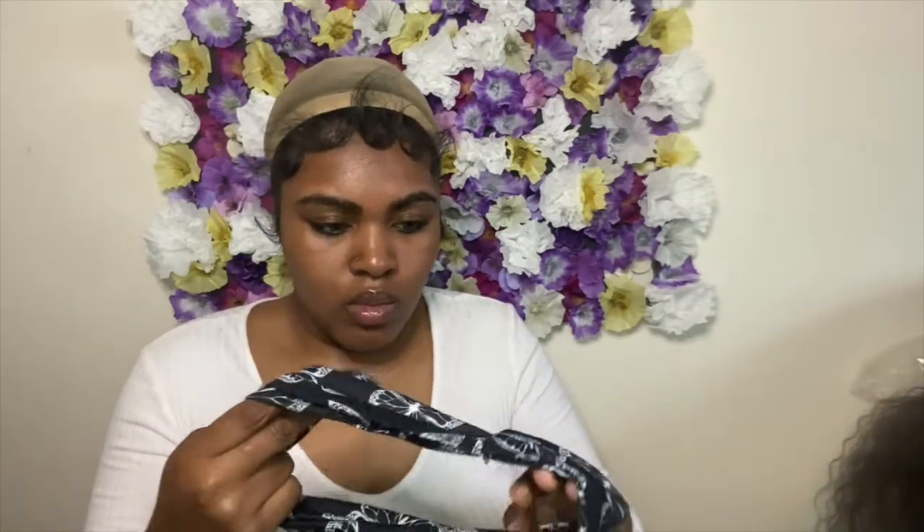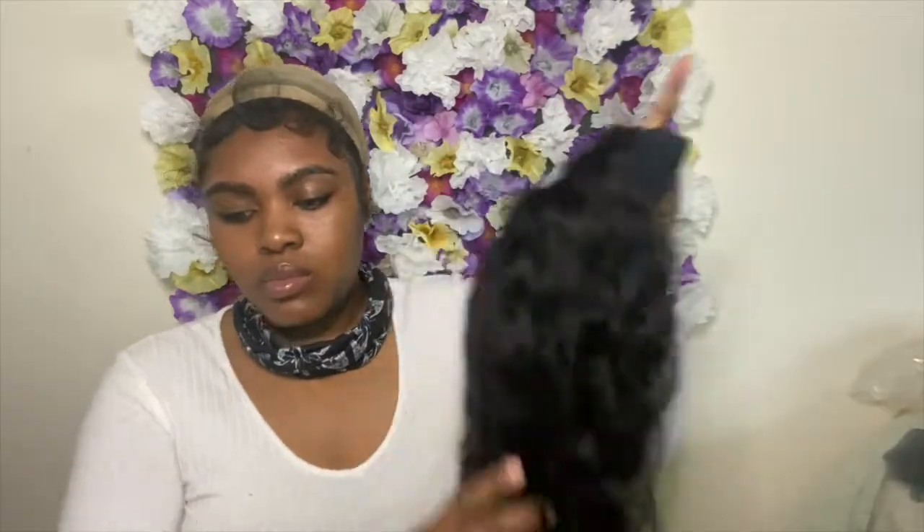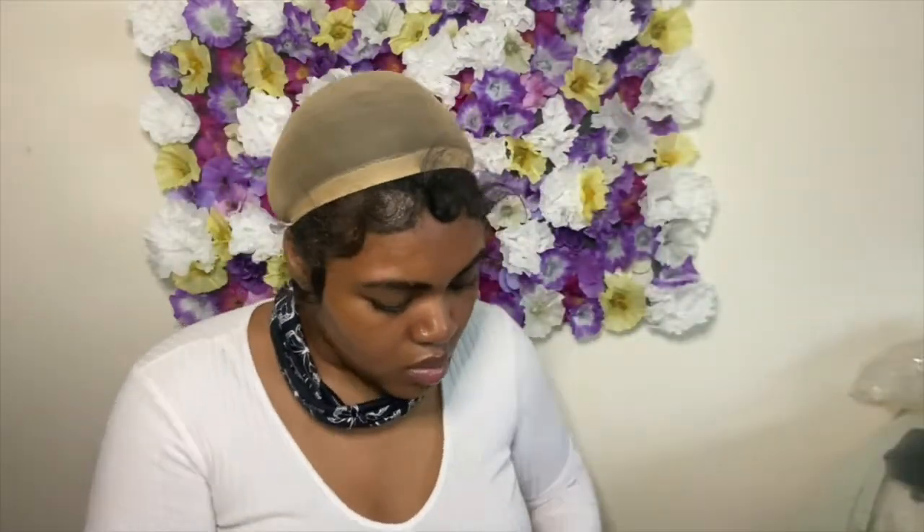Now that my edges are done, I'm going to put my headband around my neck before I put the wig on. Now it's actually time to put the wig on — I'm just going to finger comb it a little bit more and put it on my head. The wig has a built-in headband already, hence it's called a headband wig, and it's velcro — you literally just put the flaps together and that's it.